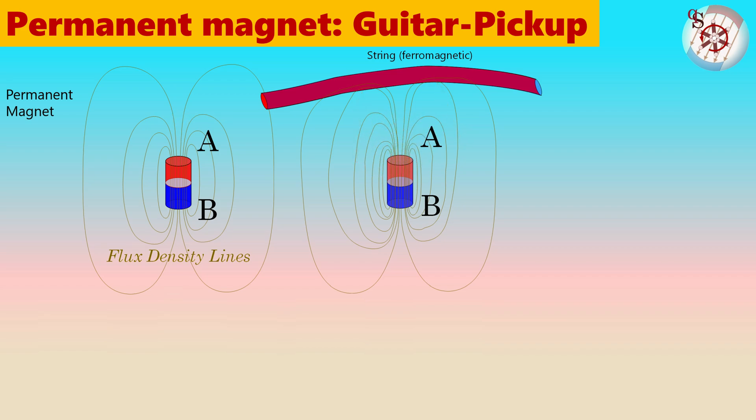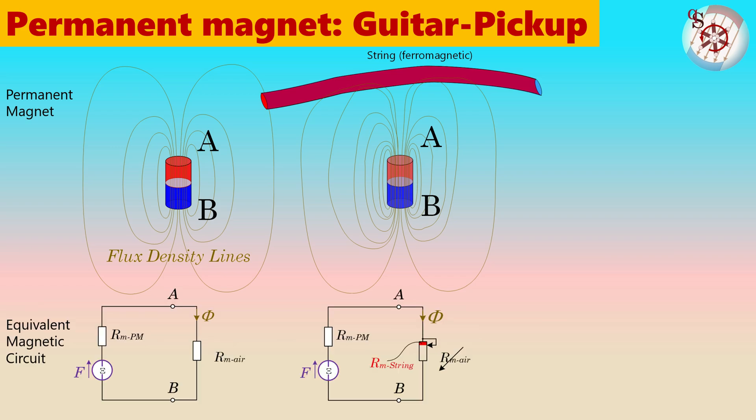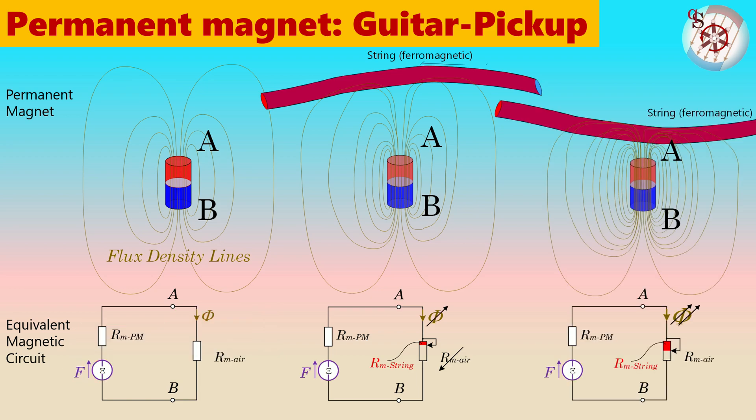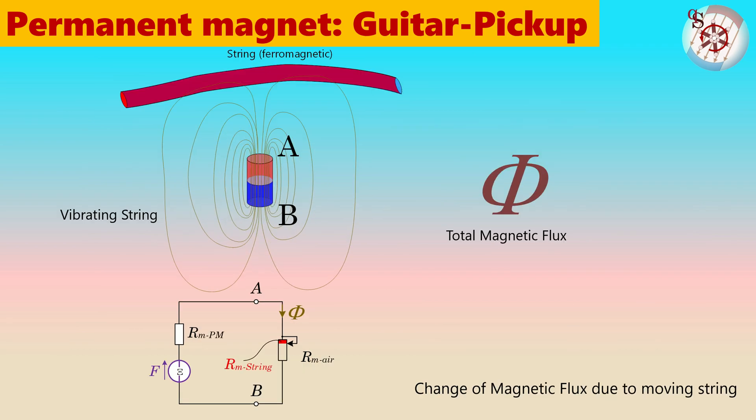If we now return to the equivalent circuit, we can illustrate the new situation by short-circuiting a part of the RMAir with a section of ferromagnetic string. This lowers the total reluctance of the flux path. If the string moves closer to the magnet, the air path shortens and the reluctance drops even further, causing an even stronger magnetic flux from the magnet. As the string vibrates, there will be changes in the total flux dependent on the overall distance between the magnet and the string. Even if the vibrations are from side to side, they will still cause changes in the distance and in the magnetic flux.